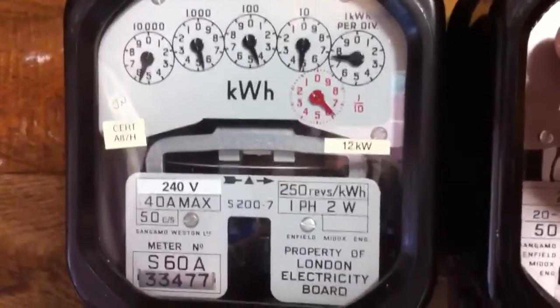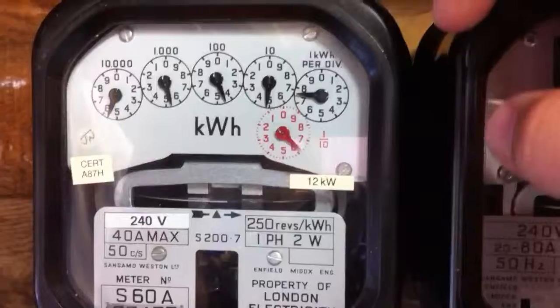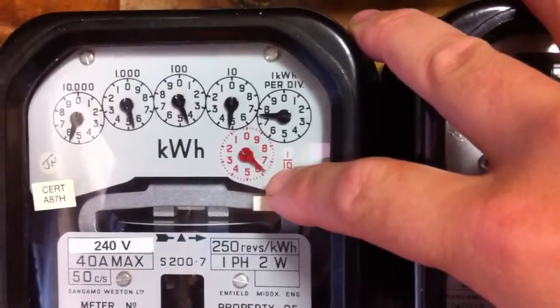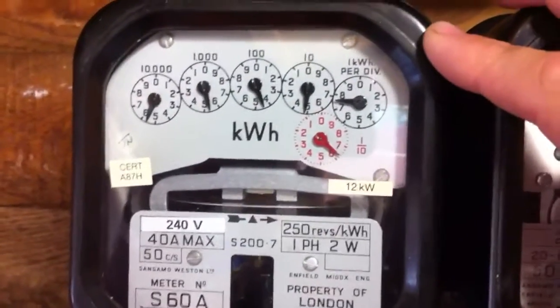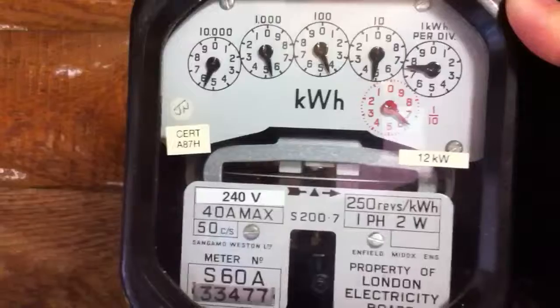The reading on this meter is 5.5, 4 — that's a 4 — 7.6. It's very interesting to read these meters; you have to have a bit of a think before you read them out.